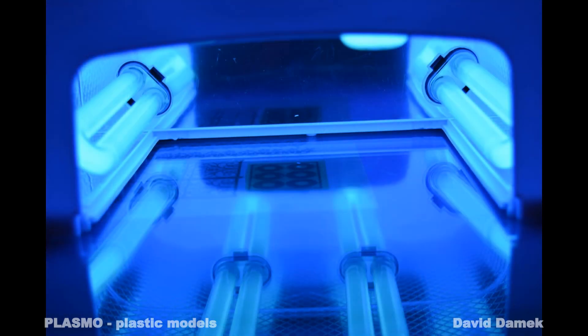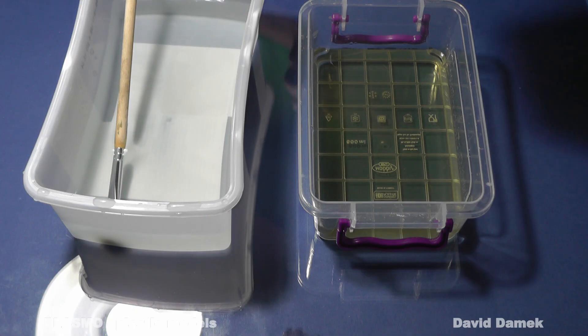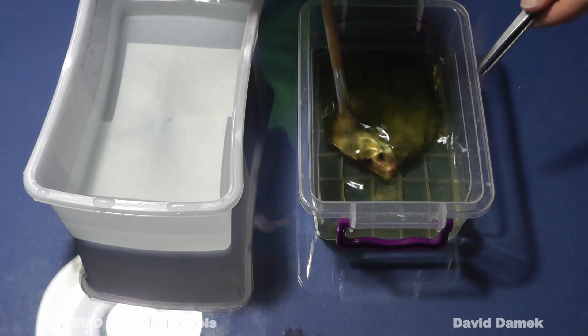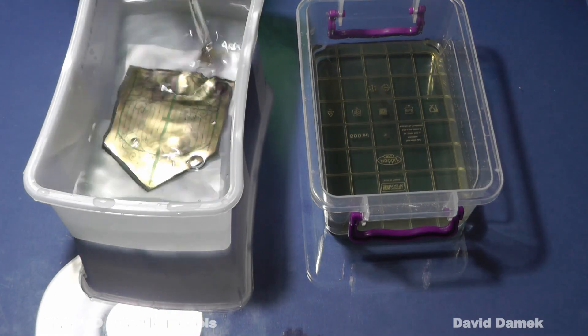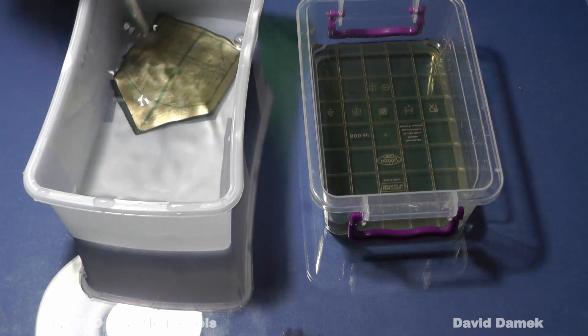And now comes the critical phase: chemical development. I prepare two plastic containers — one contains sodium hydroxide, which acts as a developing agent, and the second contains clean water, which serves as a neutralizing agent. Do not leave the zinc sheet in the developer for too long, because it could wash away the lacquer from the places we want to preserve. I gently wash away excess lacquer with a fine brush while it is still submerged in the developing agent, then quickly move it into the container with clean water to neutralize the chemical reaction.